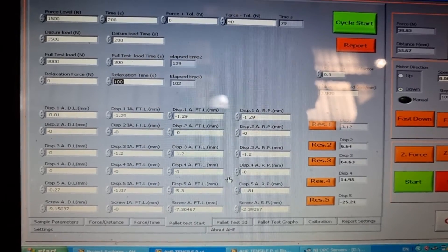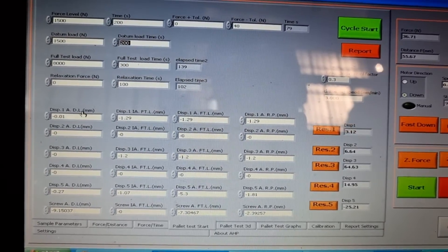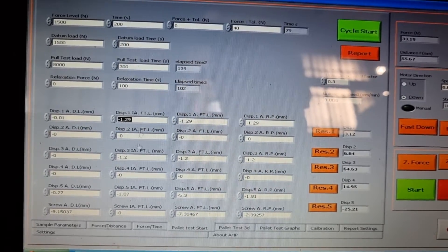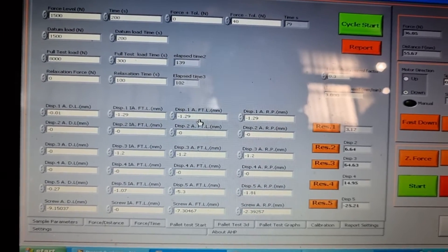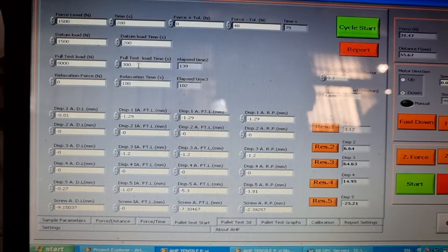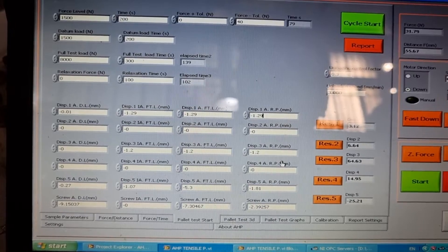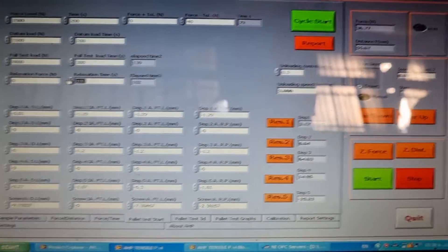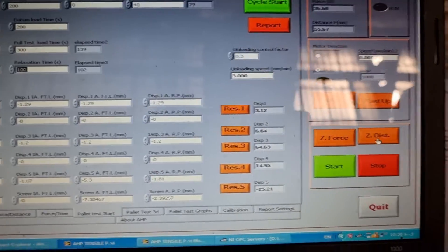The machine will automatically record displacements after all test periods: after the datum load, immediately after full test load application, after the full test load period, and after the relaxation period. These six displacement readings are recorded automatically in corresponding columns after each period passes.